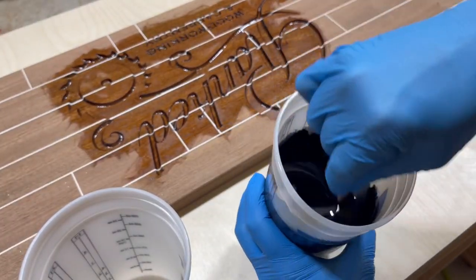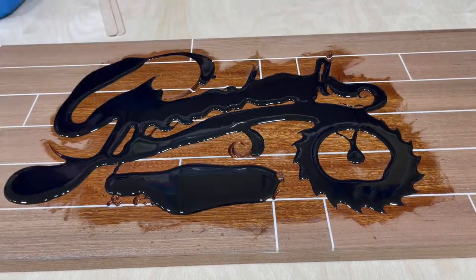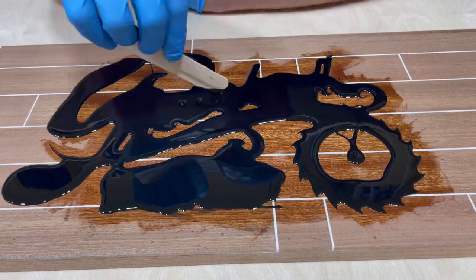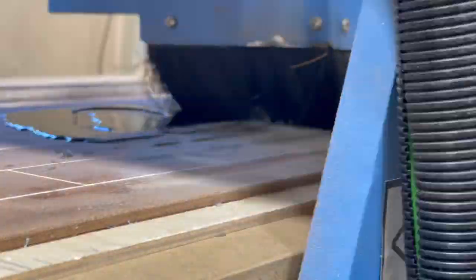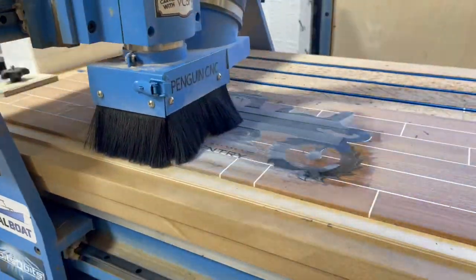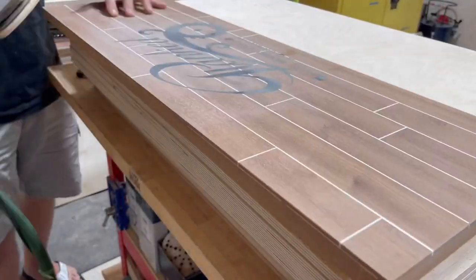Now I'm using the black dispersion and flooding it in, making sure to get all the little areas where the font is. You don't want to leave any stone unturned - you want to take your time and get everything covered. Once that's cured, having learned my lesson with the first flattening bit, I'm using the proper one this time. Then a light sanding through the grits from 120 up to 180. This looks pretty good. I also like to do a nice hand chamfer with the sander - I've been doing this for years and I think it looks sharp.